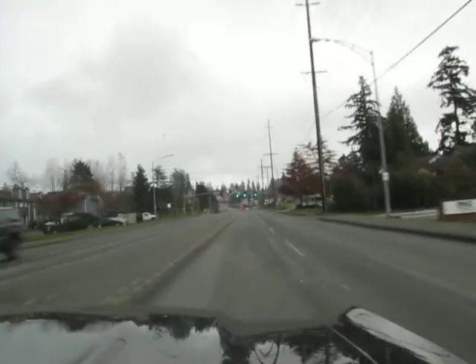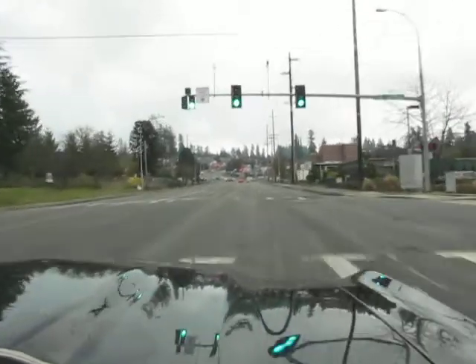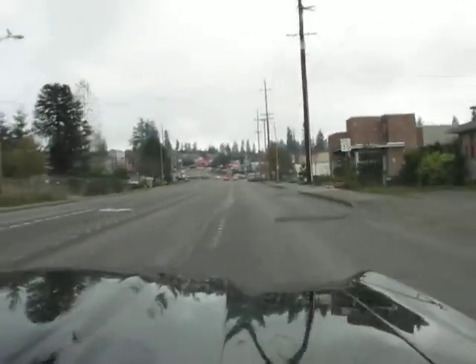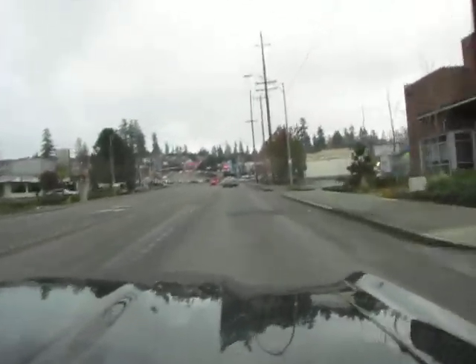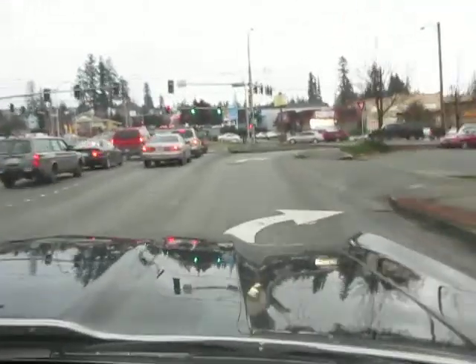This has got lots of power. Super, super nice driver. I like this crate motor power. It's nice.